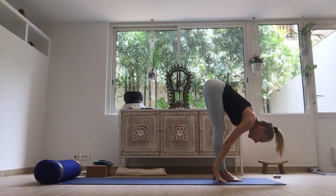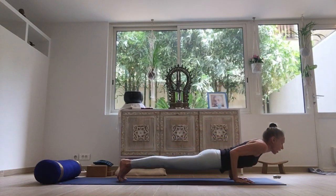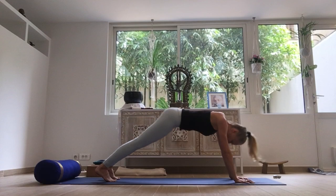Relax the neck. Inhale, lengthening the spine. Exhale, step or hop, lower down — chaturanga. Inhale to upward facing dog. Exhale, downward facing dog.